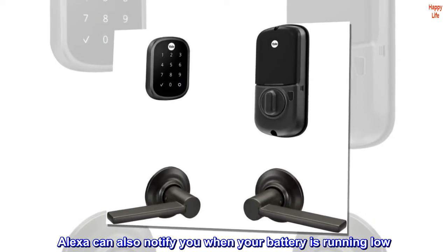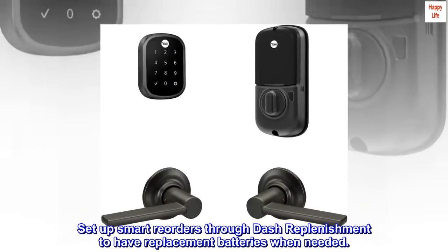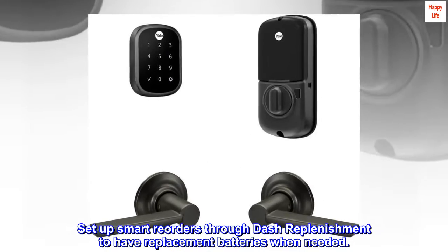Alexa can also notify you when your battery is running low. Set up smart reorders through Dash Replenishment to have replacement batteries when needed.